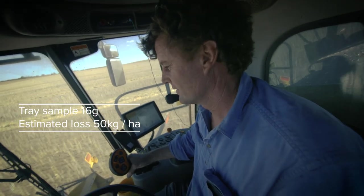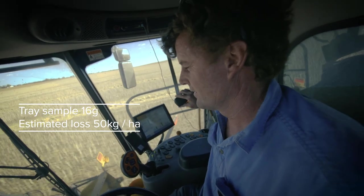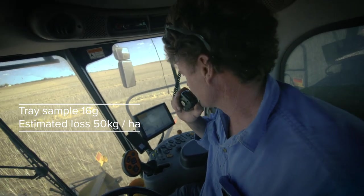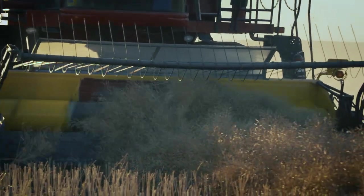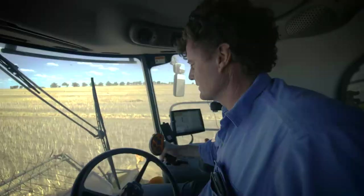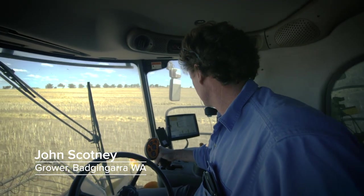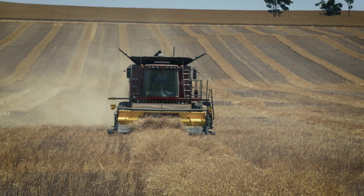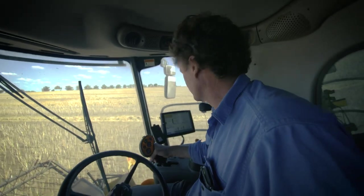You had 16 grams in that tray, which comes out at about 50 kilos per hectare yield loss. It's a good result — I'm happy with that. Getting an idea of our losses is important to know what sort of money we're leaving behind in the paddock, and allows us to try a few different setups in the header and see if we can keep our tons per hour at a reasonable rate while reducing losses to an acceptable level.